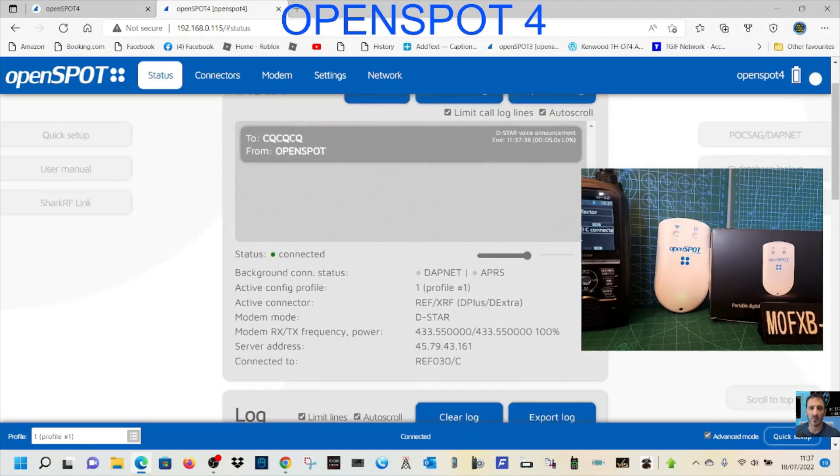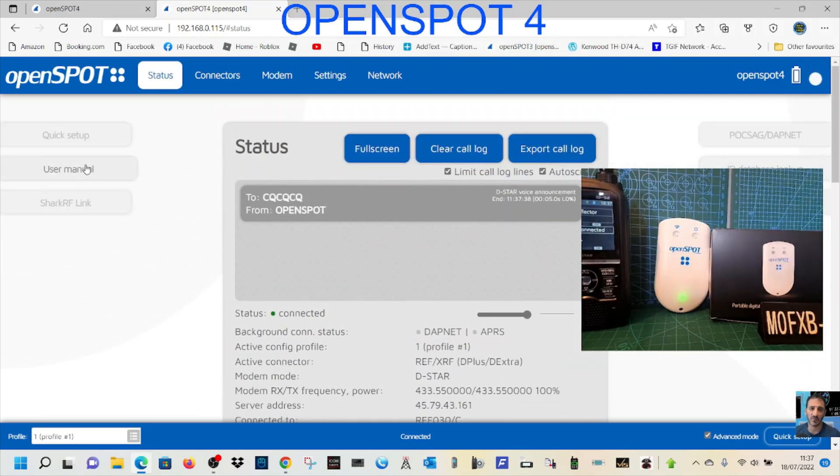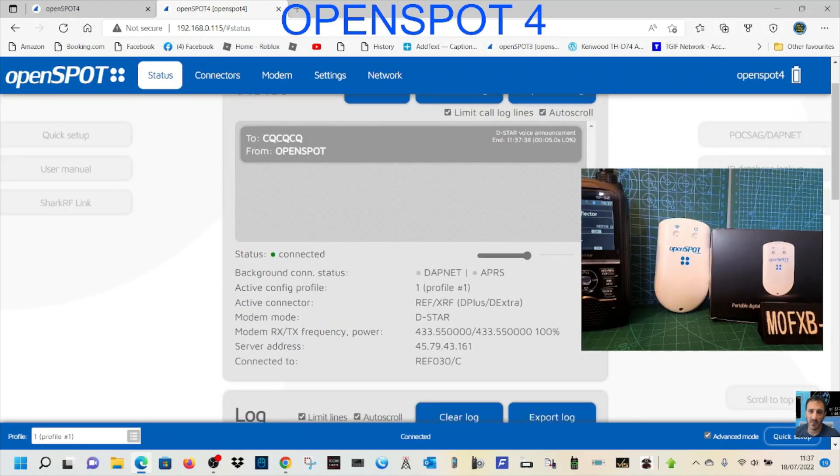There are profiles you can set up to make things more automatic, and you can also use DTMF — but that's a separate video. For now we're connected and fully working. Let's show you how to do a quick cross-mode. We're on a D-Star radio, but this time we're going to switch over to BrandMeister.